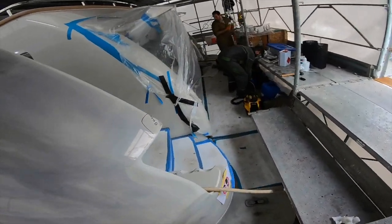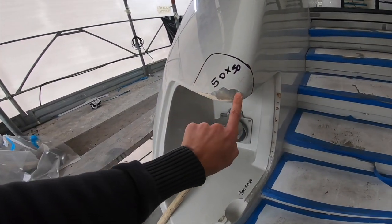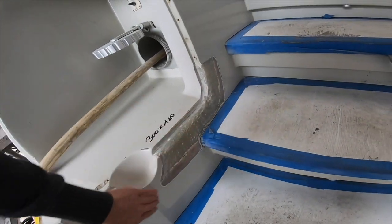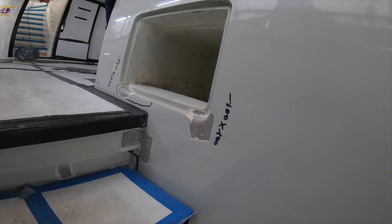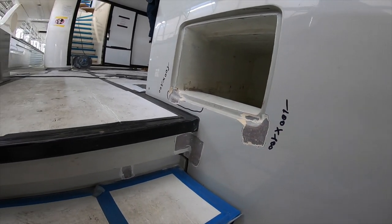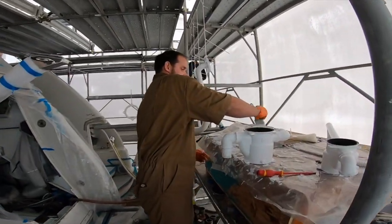Coming further aft, you can see there was some cracking here as well which they removed and redone all along here. By the time they finish the job in the next four or five months, it's going to be absolutely crack-free and absolutely perfect, ready to go.